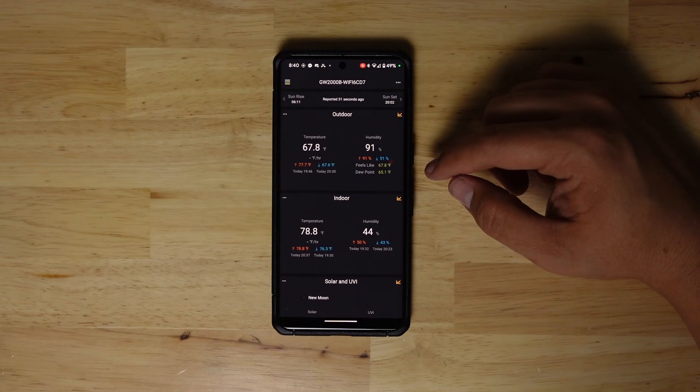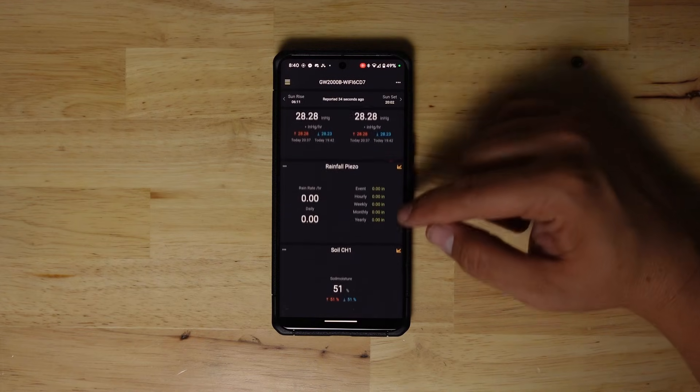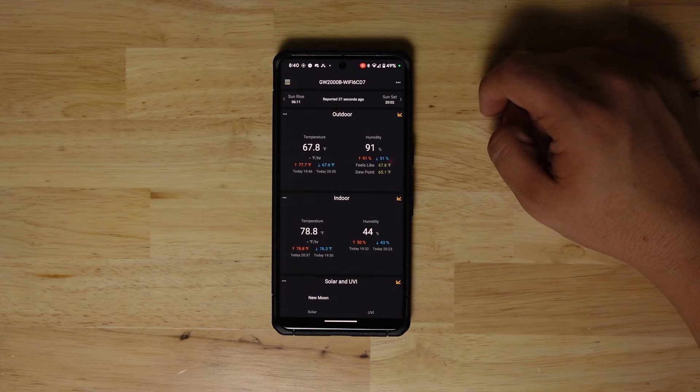The hub that comes with it can be purchased separately and picks up the RF transmission from the WittBoy as well as other Ecowitt devices. The hub is also what connects it to the internet using 2.4 gigahertz or a local area network connection. This allows you to access the data remotely via the Ecowitt app, web browser, or third-party apps like Weather Underground or Weather Cloud. One other thing with this hub is that it has a built-in temperature and humidity sensor, giving you indoor temperature and humidity as well as outdoor from the WittBoy.